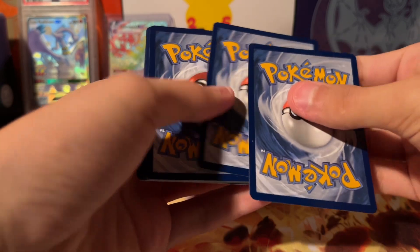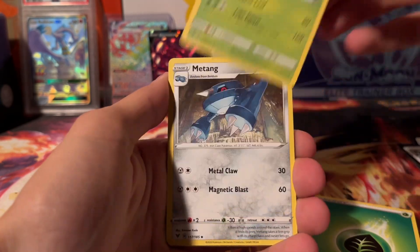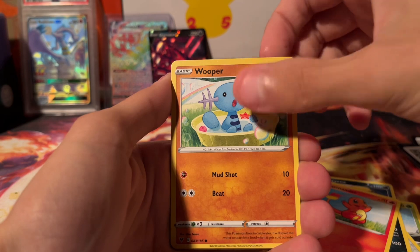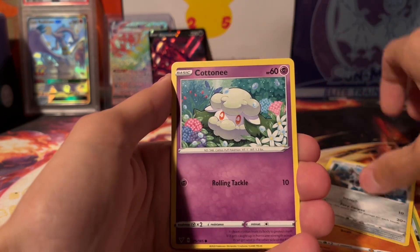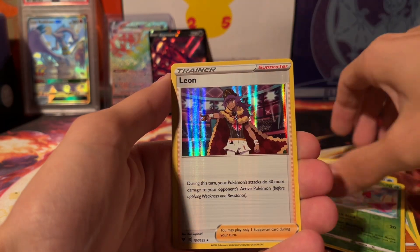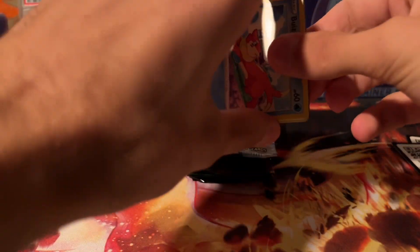Let's see what we can get. I think we only got one Vivid pack here. We got Tangela, Wynaut, Charmander, Wooper, Meowth, Cottonee, Okuda, Shaman, and a Leon. One Brilliant Stars pack as well — pull that Charizard again, that would be super sick.